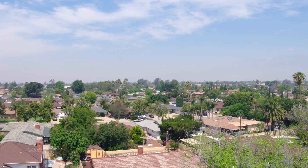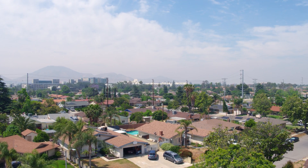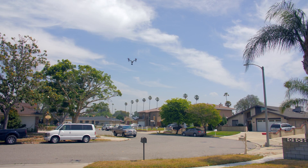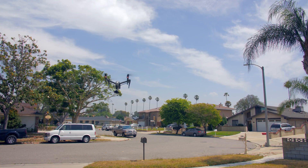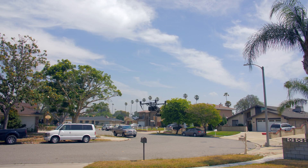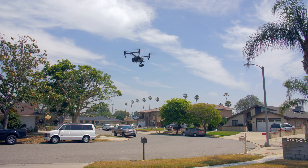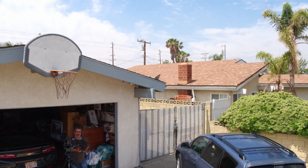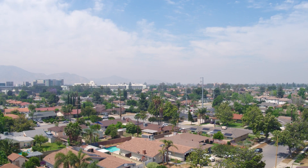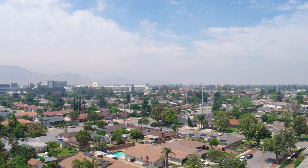I'm going to turn her around. This thing handles beautifully — super impressed by its performance. There she goes, up, up and away. That's like 82 feet, 93 feet high, barely visible on frame.